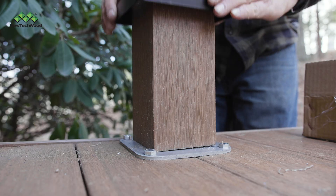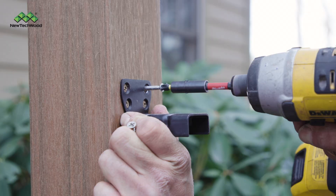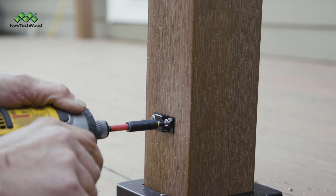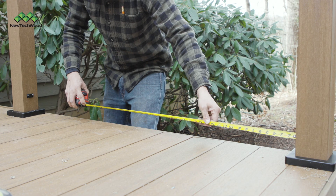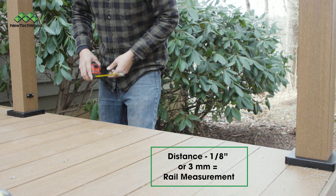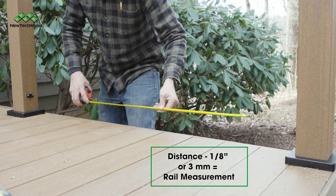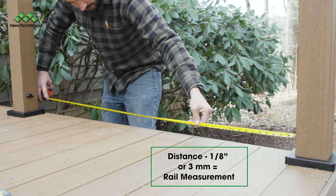Next, lower the post skirt over the post sleeve, then connect your top post bracket and then your bottom post bracket. Once your posts are in place, measure the distance between your posts and then subtract an eighth of an inch from that measurement. That's the length to cut your top and bottom rail.